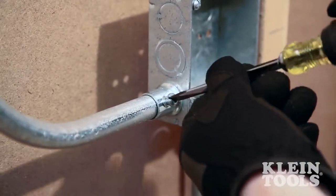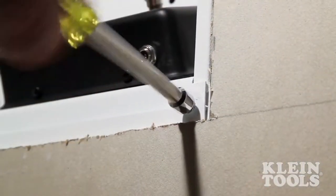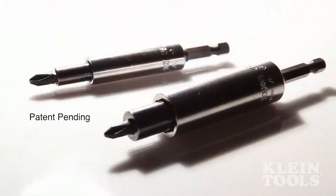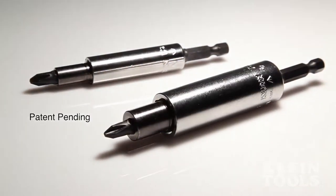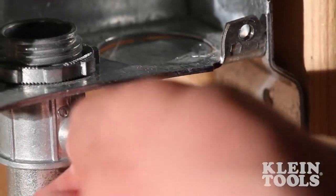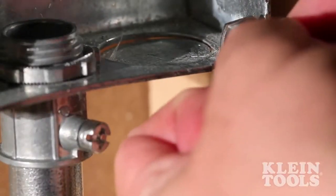You've used Klein Tools screwdrivers and nut drivers because they are the best. Now you can use them with the power tool. Klein's latest innovation is the multi-bit power driver — a patent pending tool that combines multiple screwdriver and nut driver functions in one power tool adapter.